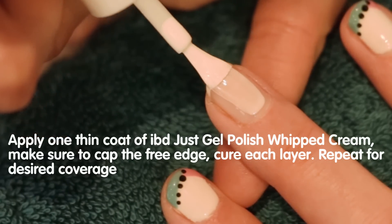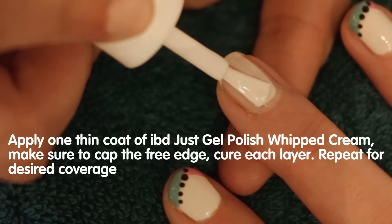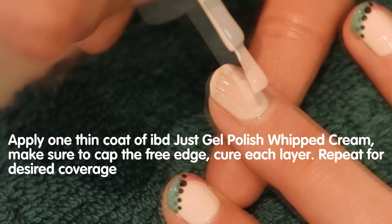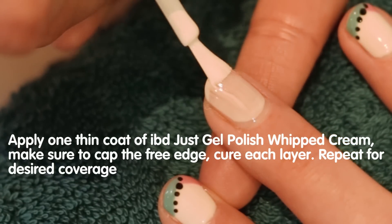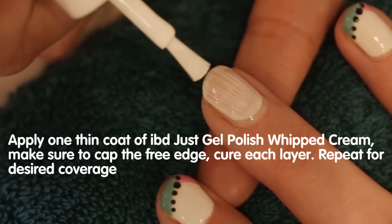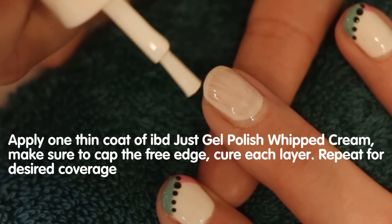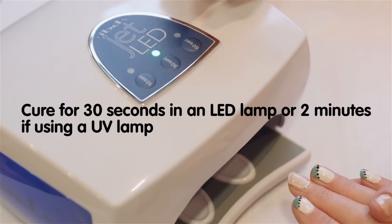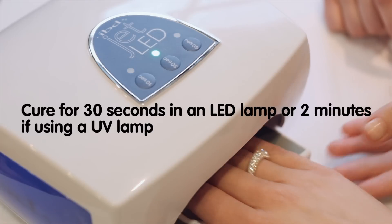Wipe excess product from the brush and apply one very thin coat of IBD Just Gel Polish Whipped Cream, making sure to cap the free edge. Apply Just Gel Polish to the centre of the nail from the cuticle to the tip. Cure for 30 seconds in an LED lamp or 2 minutes if using a UV lamp.